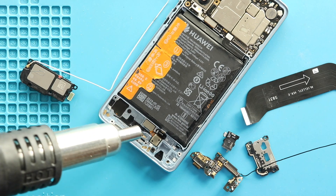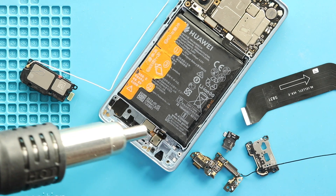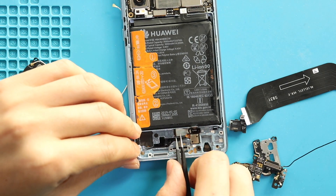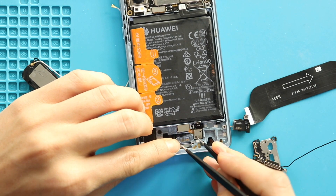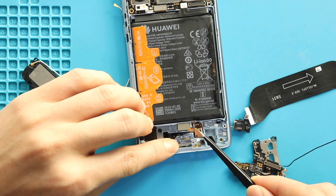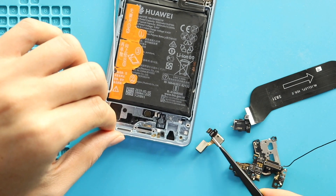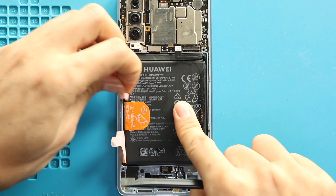Next, take out the touch ID camera by applying heat. Next, take out the plug. Next, take out the battery. First loosen the adhesive on the sides and then pull them by the side tab. Be gentle and lift the battery.